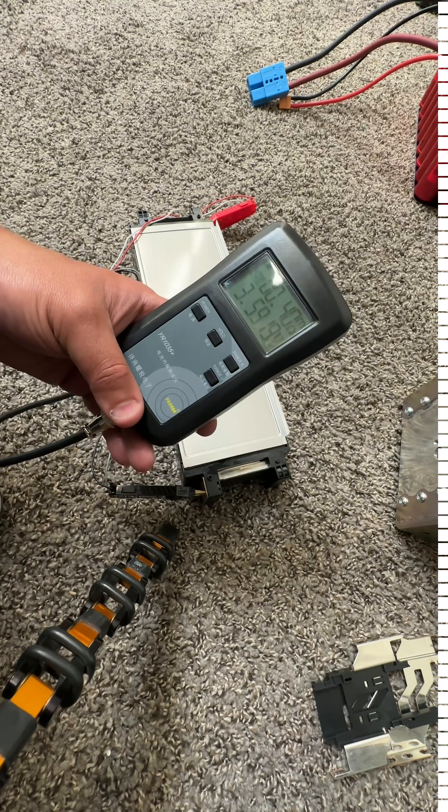For those who don't know what internal resistance is — it's a measurement of how much struggle there is for electrons to get in and out of a cell. The lower the resistance, the more ability a cell has to deliver all its power to the load. The higher the resistance, the more energy gets lost as heat. Lower internal resistance is a must for high-power lithium cells.